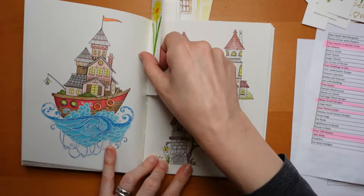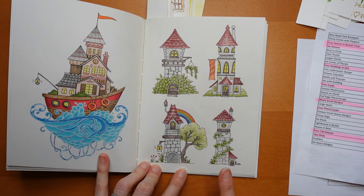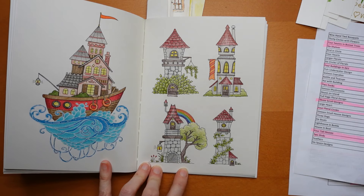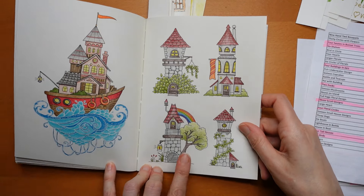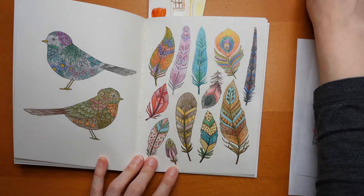Then we have this one - matching the buildings up. I think this was Derwent - actually it was Chromaflow, so it's Derwent Chromaflow. They're a bit pale because they did grey but it was just a decision that I made.